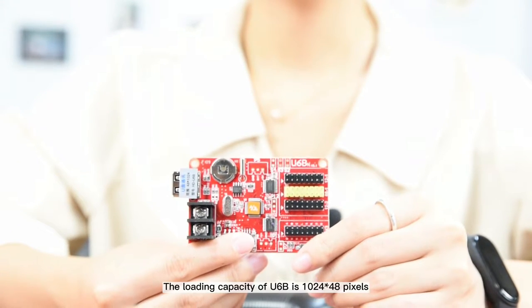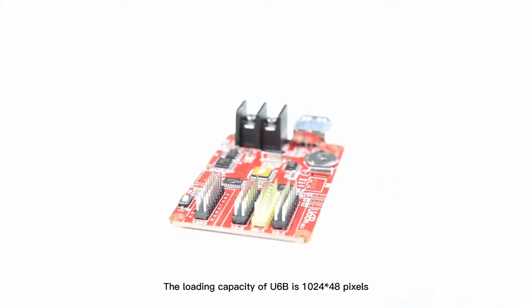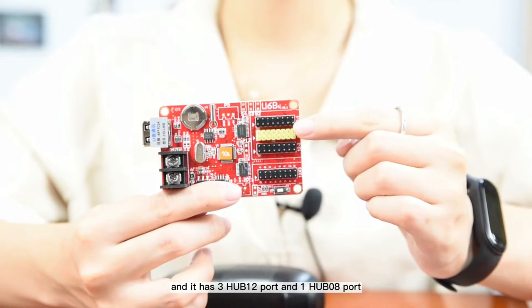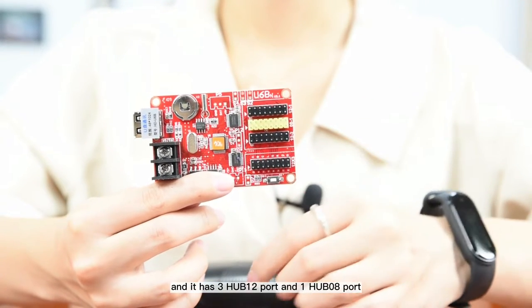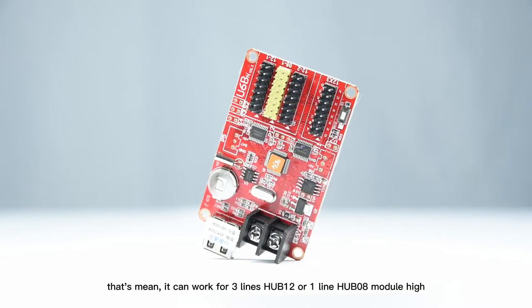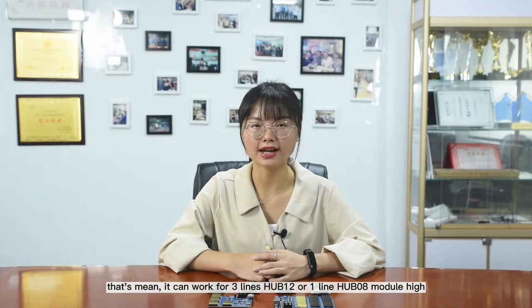The loading capacity of U6B is 1024 x 48 pixels, and it has 3 hub 12 ports and 1 hub 08 port, which means it can work for 3-line hub 12 or 1-line hub 08 module height.